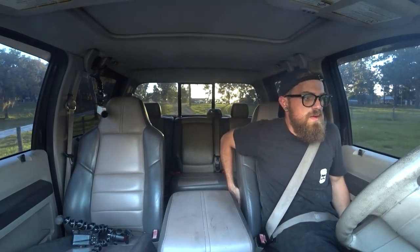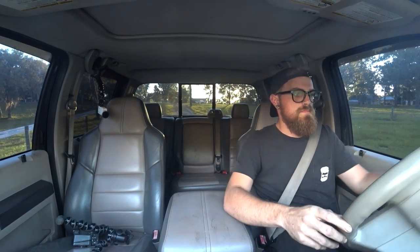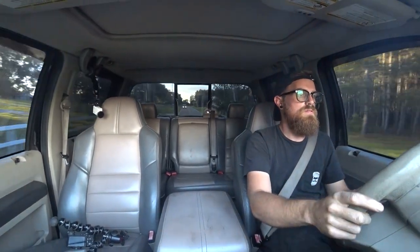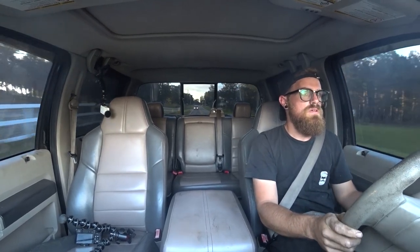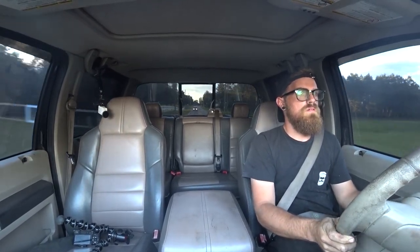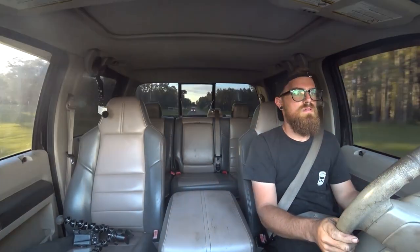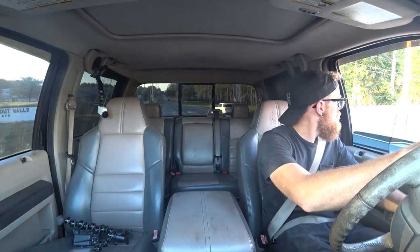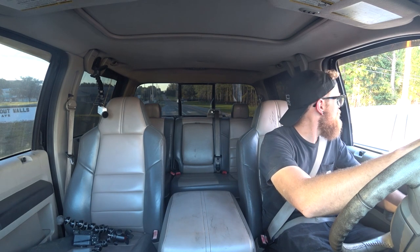Yeah, it's crazy what a tune difference is going to make. That's why the engine tuning is like the last mechanical thing on the checklist — because we weren't able to download the tune off the ECU. It had trouble with it, and we need that tune to be able to flash the correct tune in. I need to do that. I really need to do that.